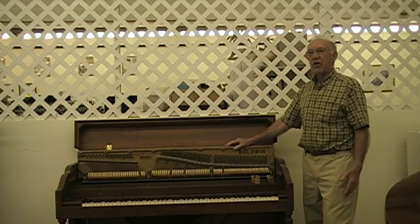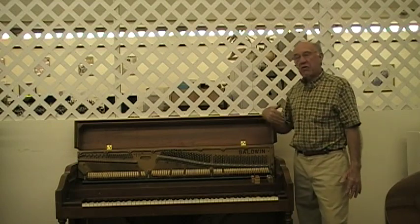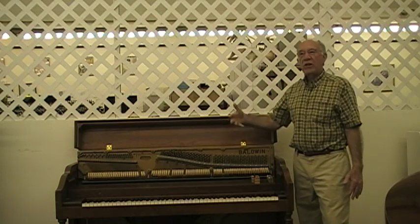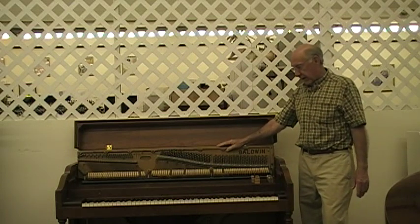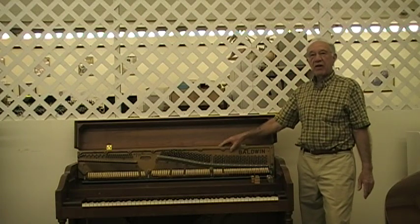If somebody left the piano, or somebody moved into a house and there was a piano there, and they're trying to figure out what is the value — it's always a big question, because there are many parts of a piano that, if they're bad, makes the piano useless.